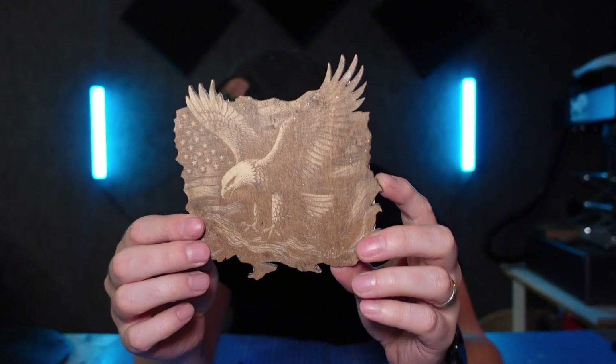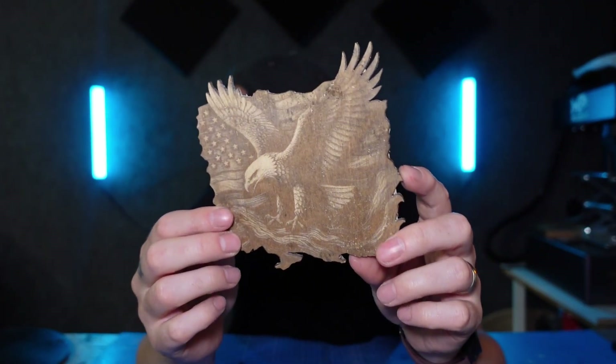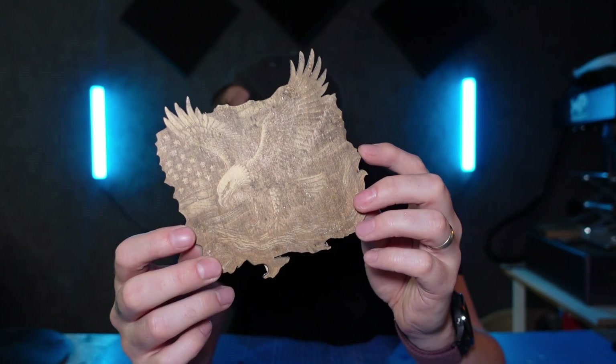Let's have a look at another example of an image specifically designed for use with laser engravers. As you can see, this has come out really, really nice, but you can only see all the details when you look at it from a certain angle — again, because of the type of wood used. If you find you're having problems and have tried every setting you can, change the type of wood you're using and I guarantee you'll have a much better result, especially if you go to something like MDF.